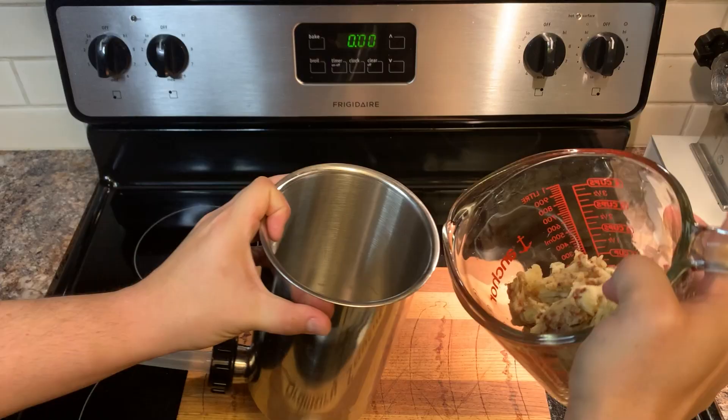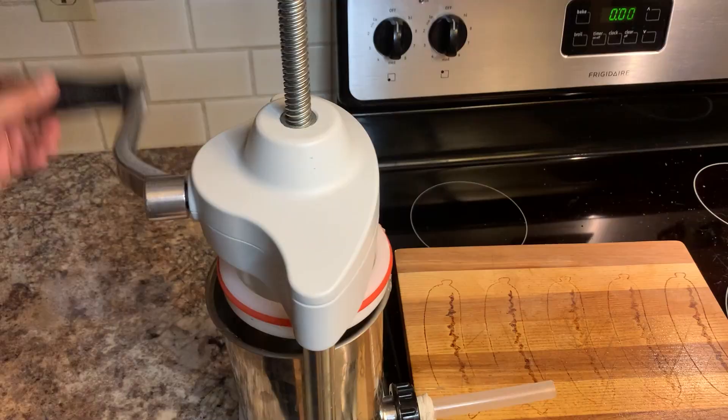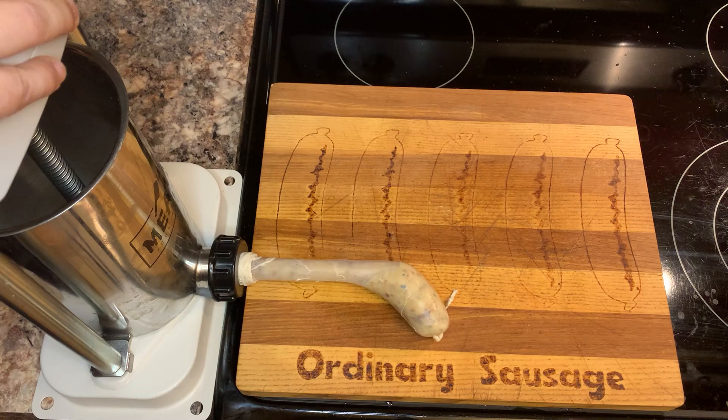I see a sausage, and I want to paint it black. All right, in three, two, one, let's charge it! If this doesn't want to move, we'll twist them.